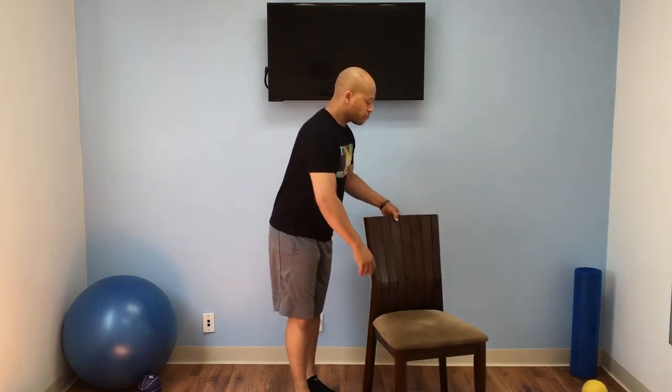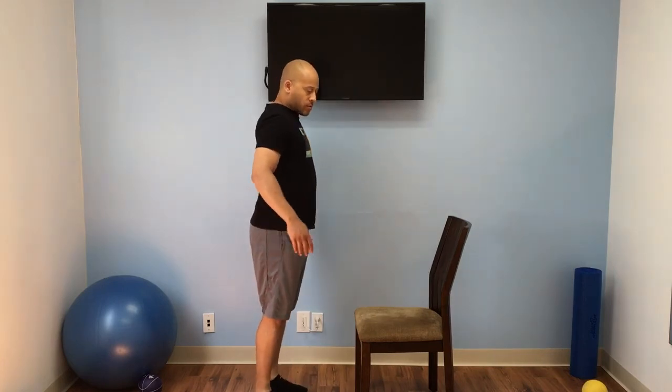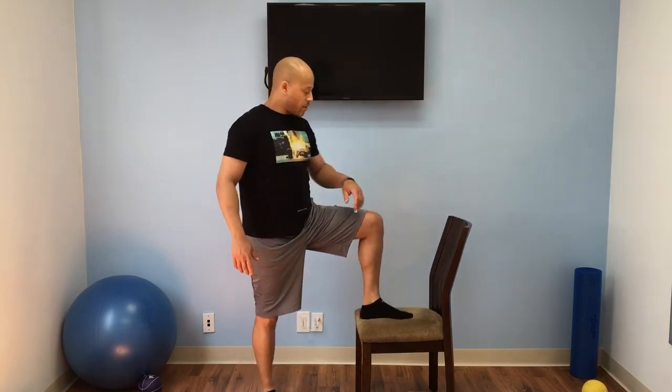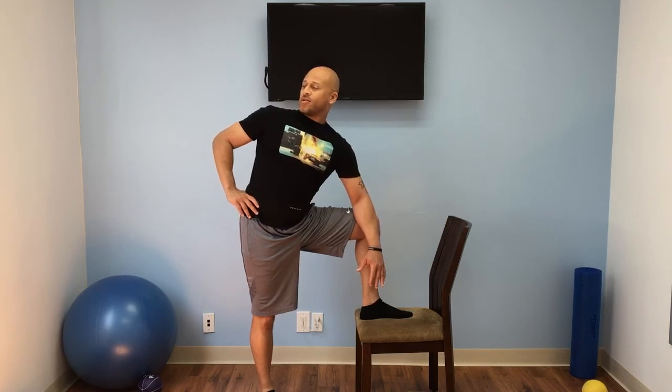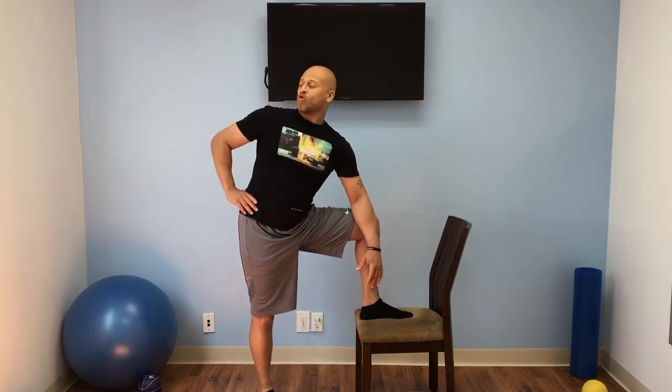Now we're going to turn the chair around. We're going to take our inner leg, which is the opposite side, put it here, take our inner arm on our knees, the outer hand here, and just twist. What we're doing is stretching the groin muscle, which is the inner thigh. We're just stretching and twisting, pressing this forearm up against our leg. You should feel your groin muscle stretching.